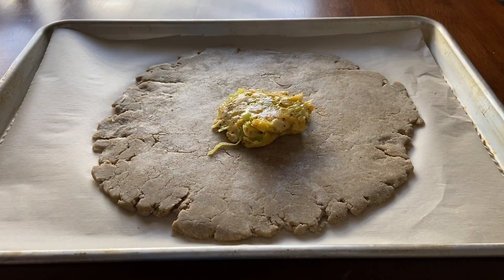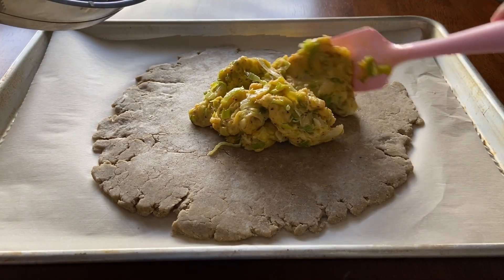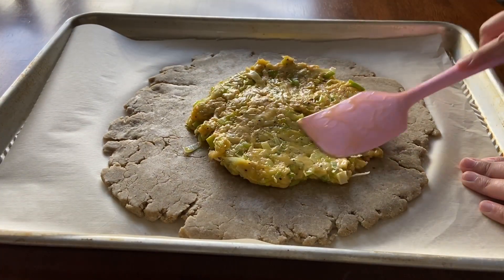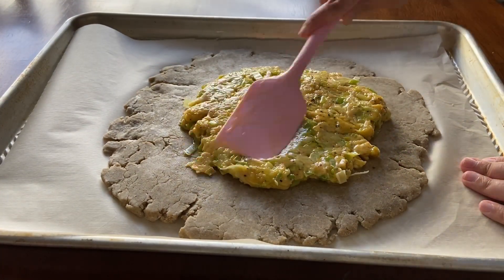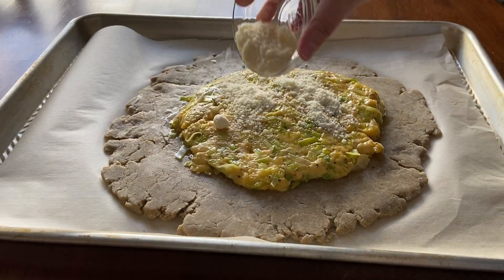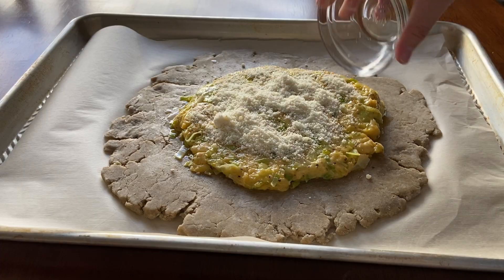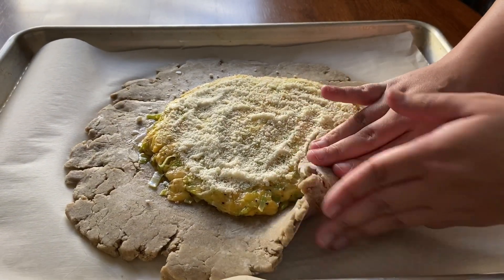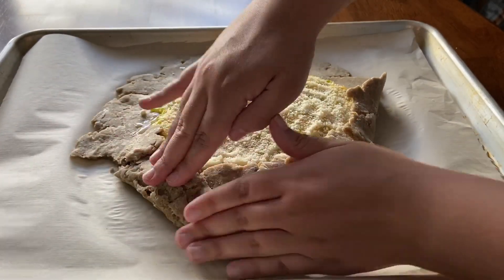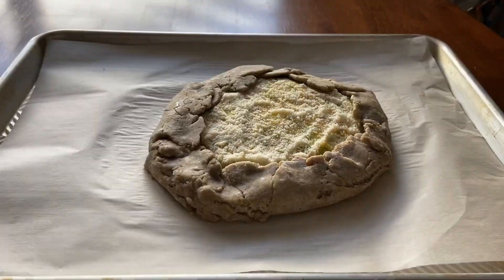After this mixture has cooled for 10 minutes, transfer it to the middle of the prepared dough. Spread the filling out but leave at least 1½ inches around the edges of the crust bare. Now sprinkle the parmesan cheese on top of the filling. Gently fold the bare edges of the crust over the filling, overlapping as you go. Finally, bake for 25 minutes or until the top of the filling is starting to turn golden.